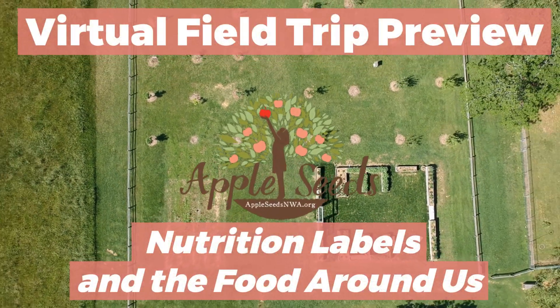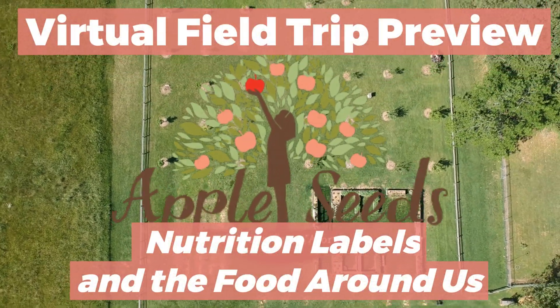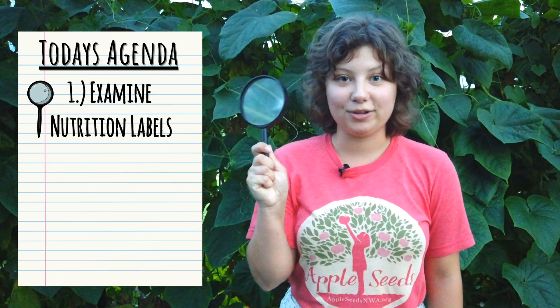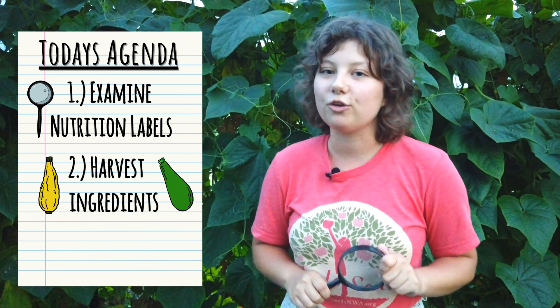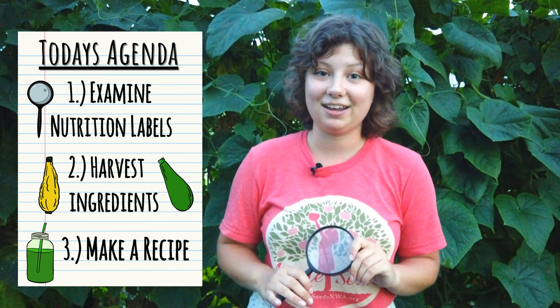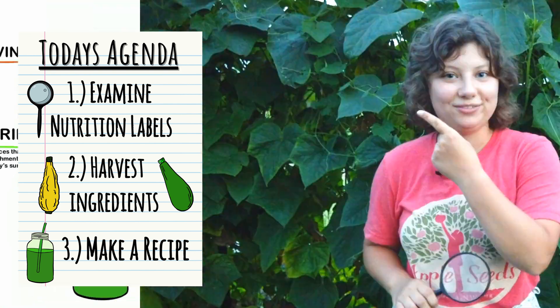We're excited to bring Apple Seeds to you today, and we hope you enjoy this video. Hey friends, I'm Lizzie! Today we're going to explore the kitchens and learn how to be nutrition label detectives. We're also going to explore our gardens to find ingredients to make a super tasty and healthy snack. Ready to roll? Let's go!